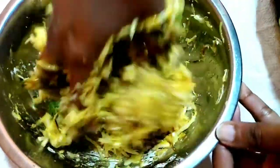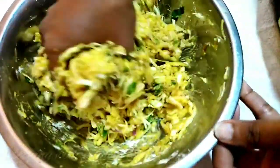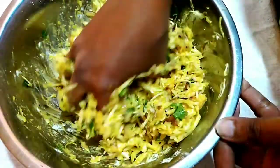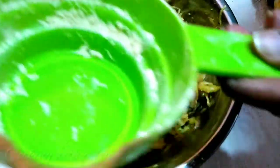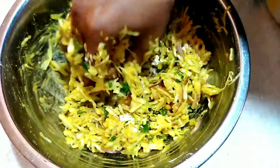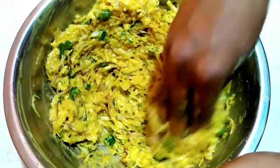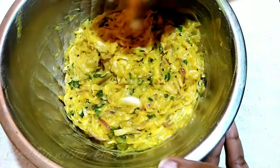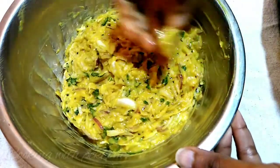We will put a little bit of the sauce on the rice. I will put the sauce in the sauce. We will put the sauce on it. Now I am going to make the pork.